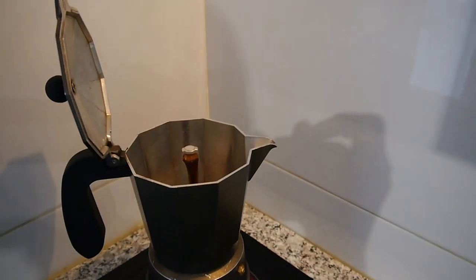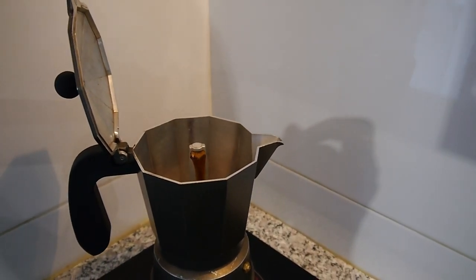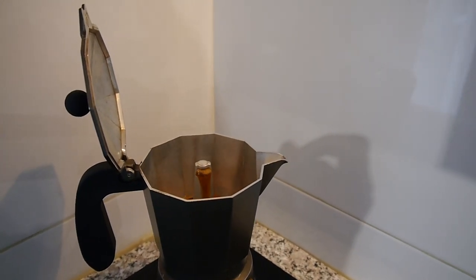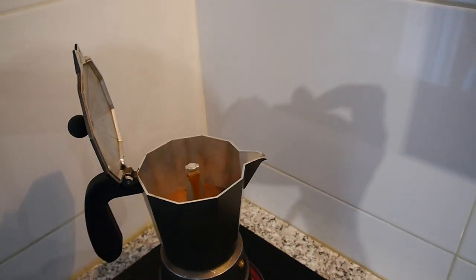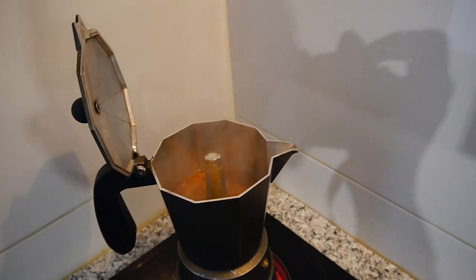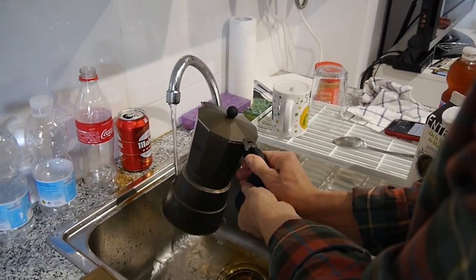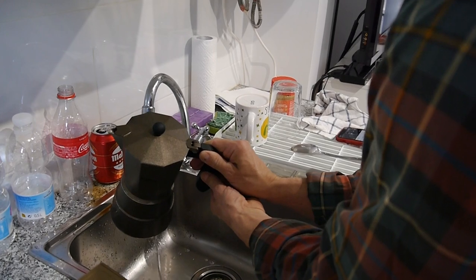We're starting to get some action here. As the tectonic plates force their way into each other, the lava from underneath rises to the surface. It looks like one of those chocolate fountains — maybe that's why it's called a moka pot. Is this chocolate coffee? It smells like coffee! Now I think you just take it off and close it up.